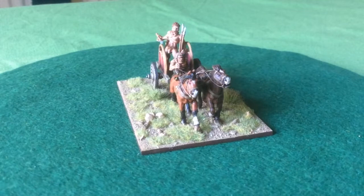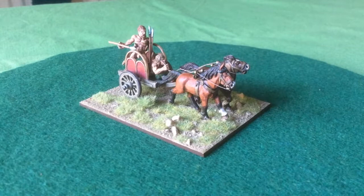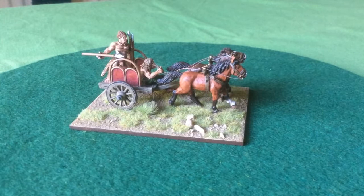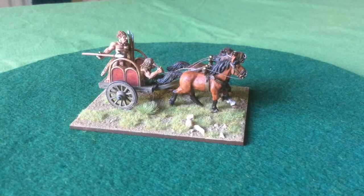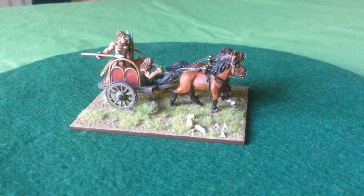This then is the sixth chariot. It takes a little time to put together. You've got to paint the horses, then you've got to paint the chariot body, then you've got to paint the figures to go on it. I drilled out the hand of the driver and threaded some reins through his hands and then through to the bridle on the horse, and that was a bit fiddly but I think it looks all right.